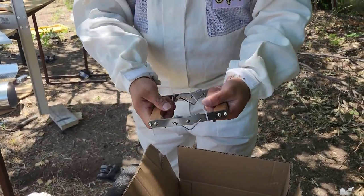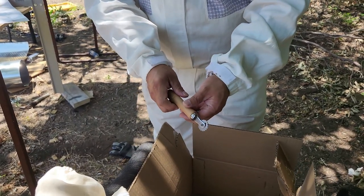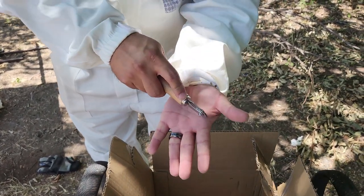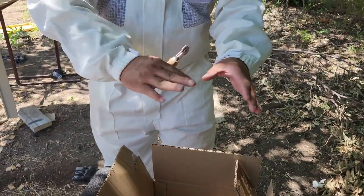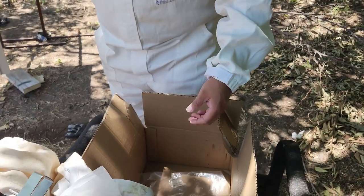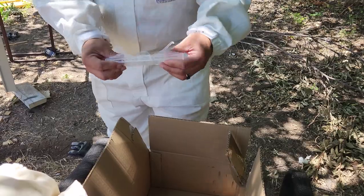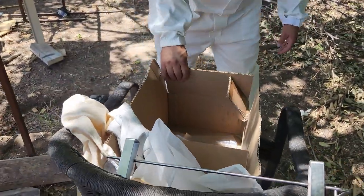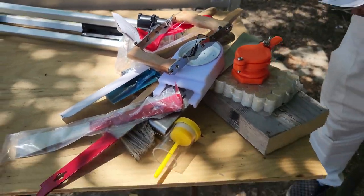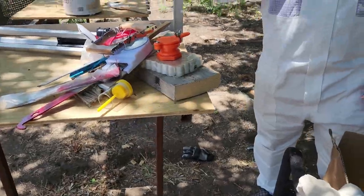There's also a frame grip for pulling frames out, a spur wire wheel for embedding foundation into the wires, and two beetle traps. Some of this stuff I won't be able to use because it's for Langstroth hives. I'll list this whole box in the description below — it's a nice 22-piece setup.